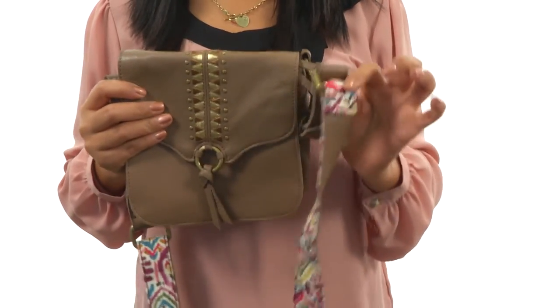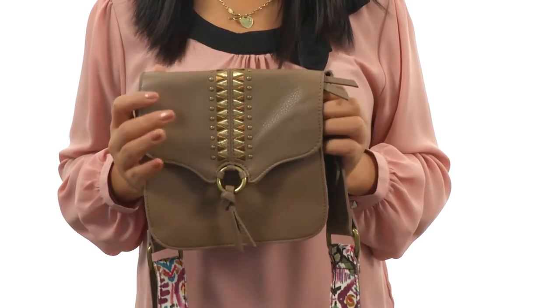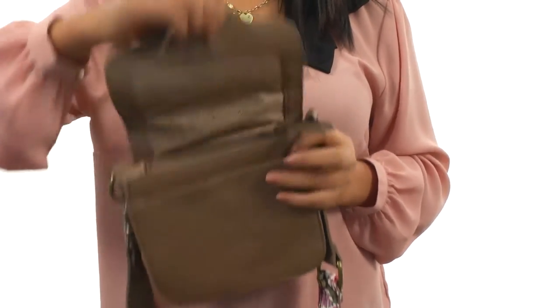I'm about 5 feet tall, so when I carry this handbag it lays right by my waist. The main compartment opens up with a flap and zip closure.